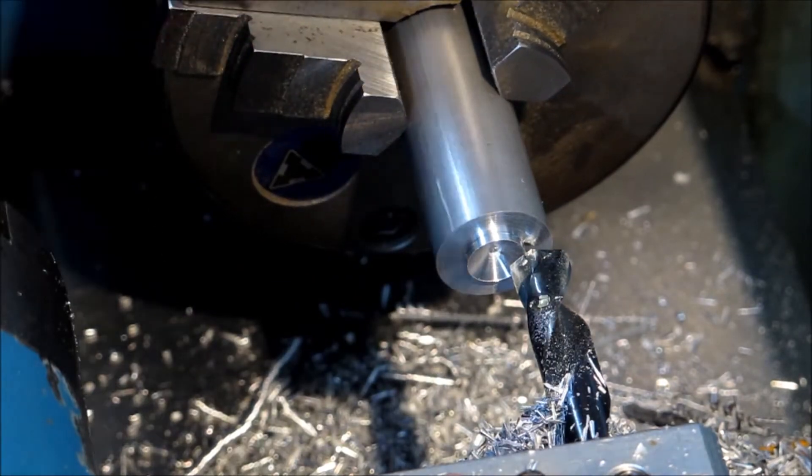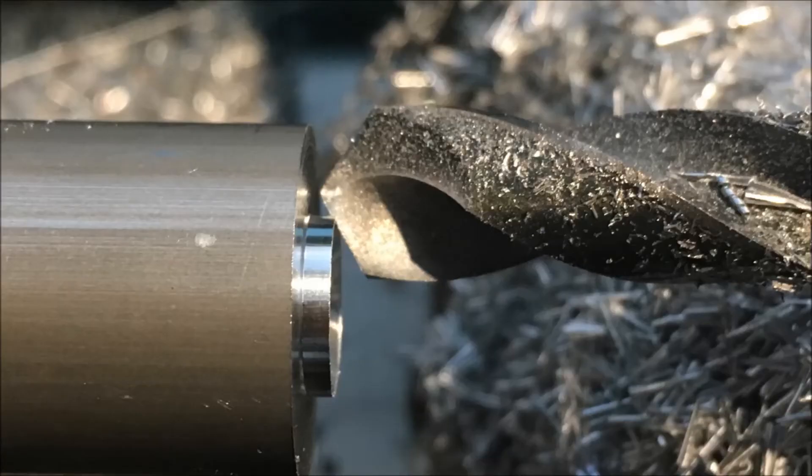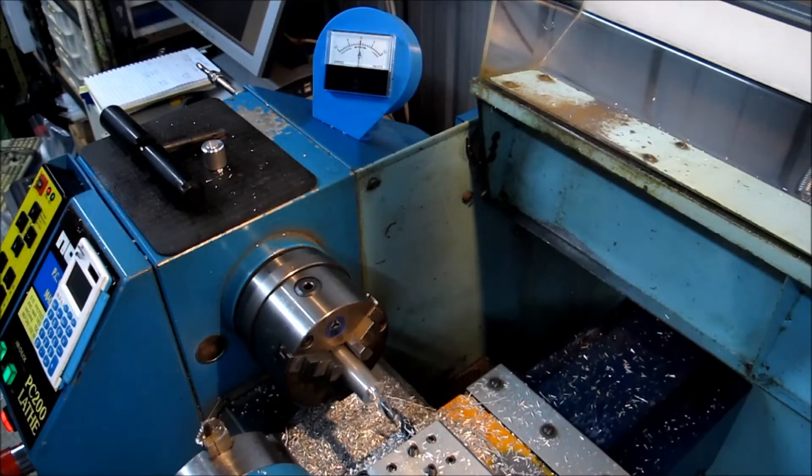That's just using the drill as a stop. As you can see, the end of the drill wasn't doing the stopping — the cutting edge was — but I didn't worry about it.